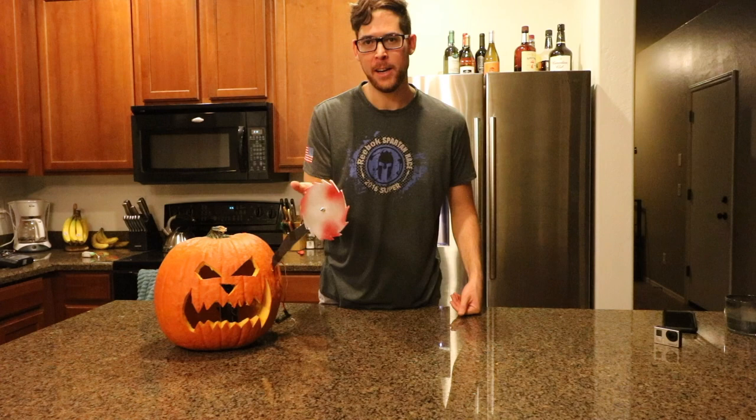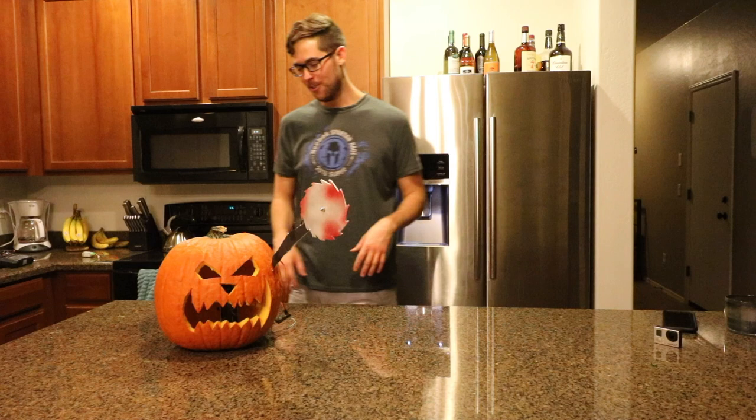I added the spinning saw blade. If that wasn't enough to warn someone off, you got the fire-breathing pumpkin to get your back. I'll show you how to build it.